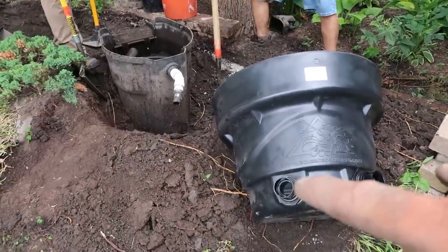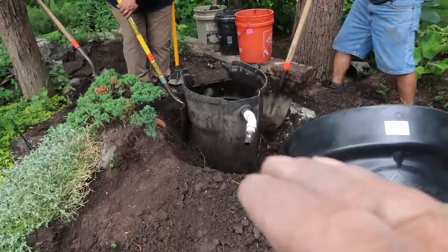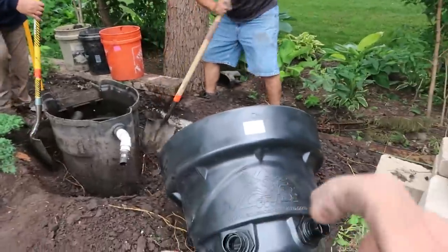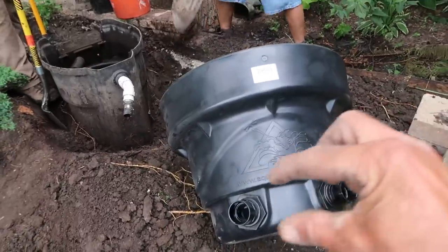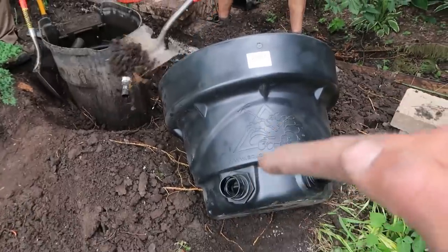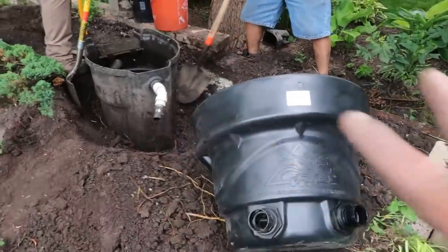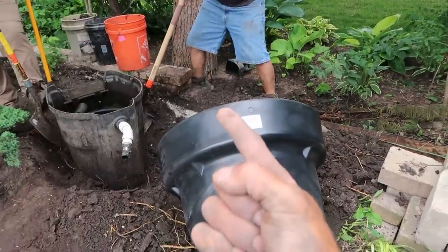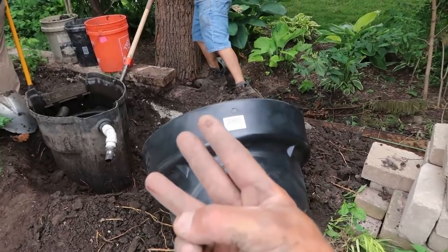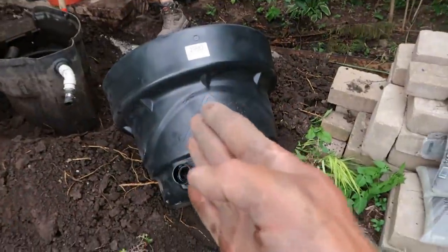Ours is an upflow device whereas theirs is truly not. There's no opportunity for large sediment and debris to actually settle out in that setup. In ours, the whole bottom section below the filter mat rack is where those solids will settle out of suspension as the water gets pumped up through the bio media. Ease of installation, biological filtration, and overall aesthetic is much, much improved from one product to the other. Out with the old and in with the new.